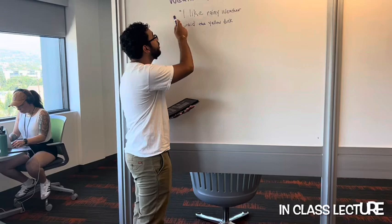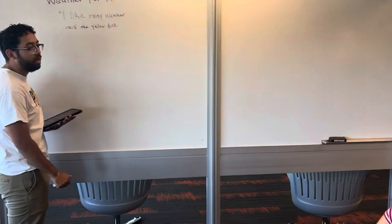Okay class, I want you guys to read this poem — a short poem — and write it and explain in your own words what you think it means, okay?